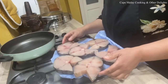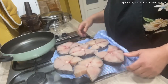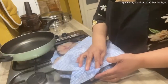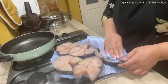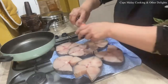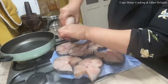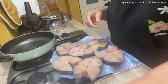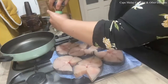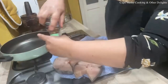I've defrosted the fish — if you're using fresh fish you obviously don't need to defrost it. Now I've given it a wash and I'm going to pat it dry with kitchen towel or a kitchen cloth. I'm going to season it with salt and pepper to your taste. I'm using Himalayan salt but you can use any table salt. I've got pepper as well.